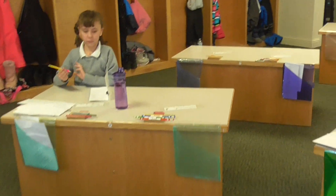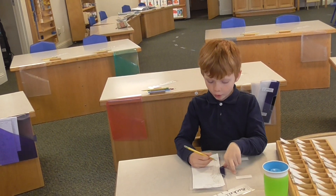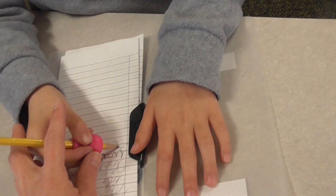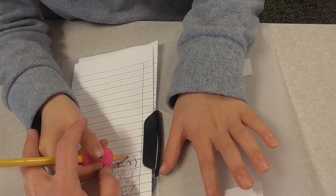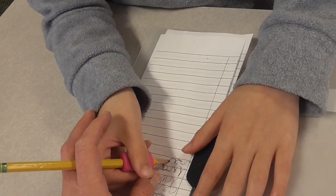Our next word today is 'rub.' I will rub your shoulders. Hands out — let me see those cute hands. Rub, one. Write it. Next sound: U, U, U — make it sit right on the bottom bass line. What's the last sound?